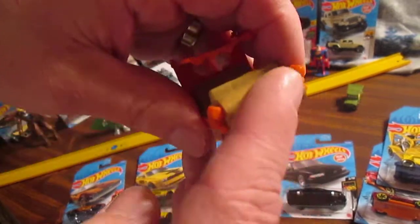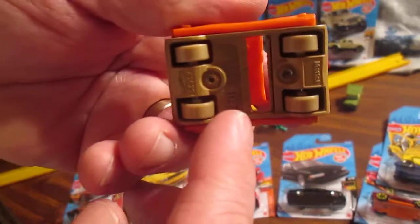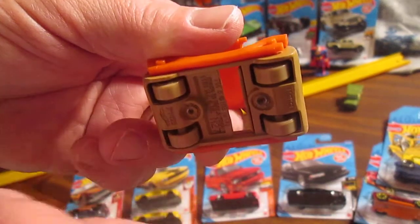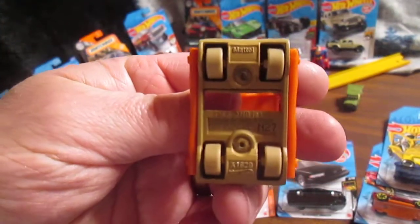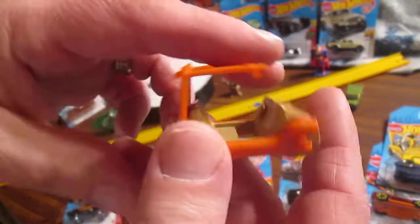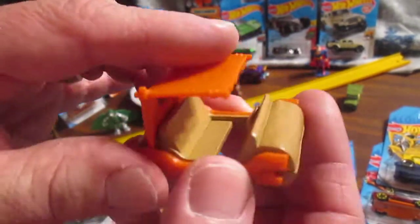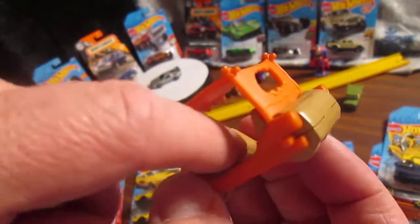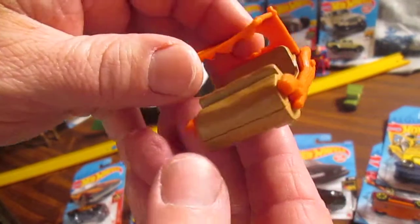Now these big old things right here do not roll. That would be cool if those were the wheels. But they do have wheels, and they do roll nice — they roll very well. Not much of a design on the inside. You would think it would be a little bit more detail where the steering is, but that's okay. There really was no steering anyway.